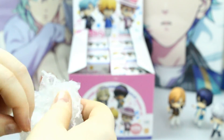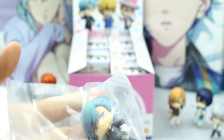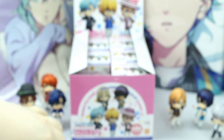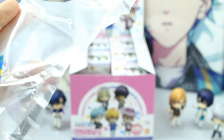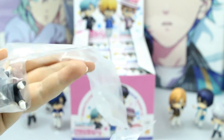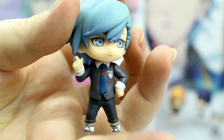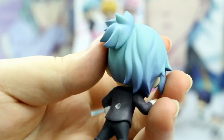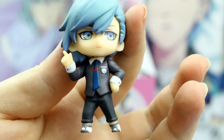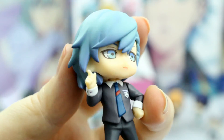Oh my gosh, it's Ai! Look how awesome he looks! I'm taking him out of the bag. He's so cute! I'm going to take off all the plastic on them and then I will show you it closer. So here's Ai — he looks so good! I am loving the gradient on his hair, and that expression, and that pose, and the outfit. I'm just super happy right now. It looks great, and I love all this detail they put into his eyes and his hair and even his shoes and his shirt.